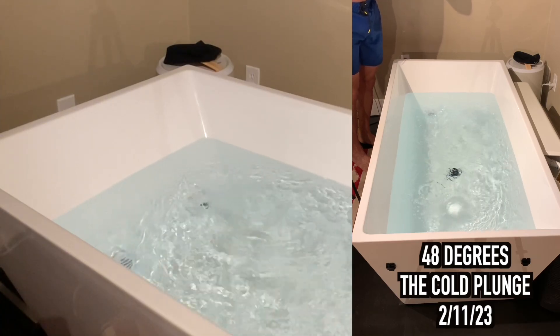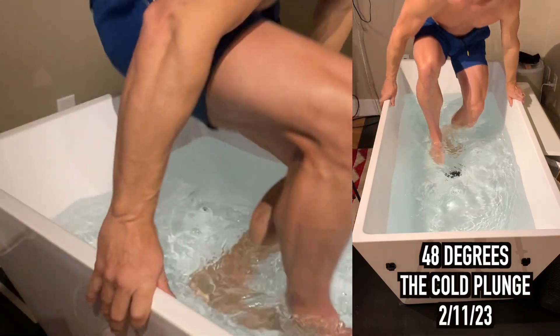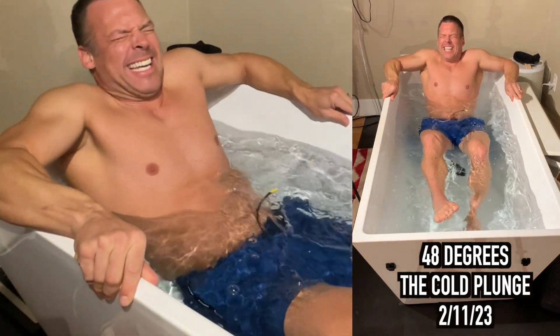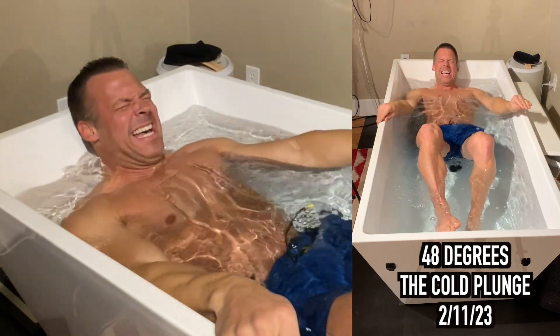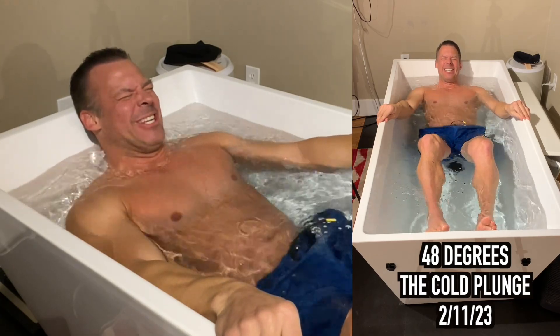Hey Alexa, set a timer for three minutes. Two minutes, starting now. Hey, welcome back inside my cold plunge. Hey Alexa, what's the date? It's Saturday, February 11th. Alright, the streak continues.